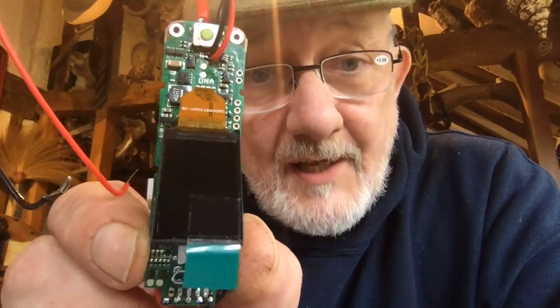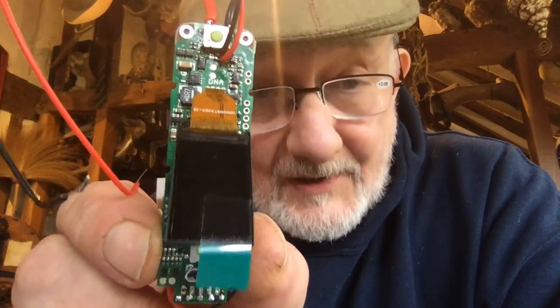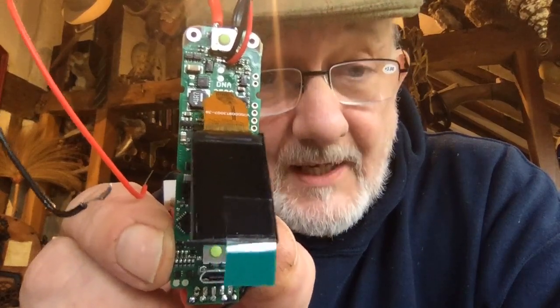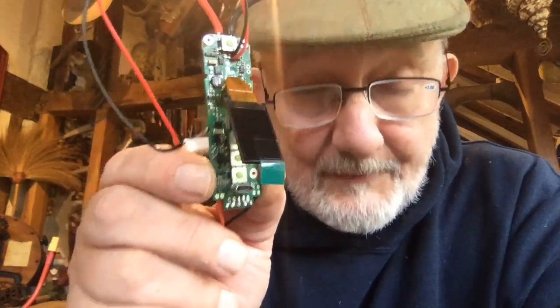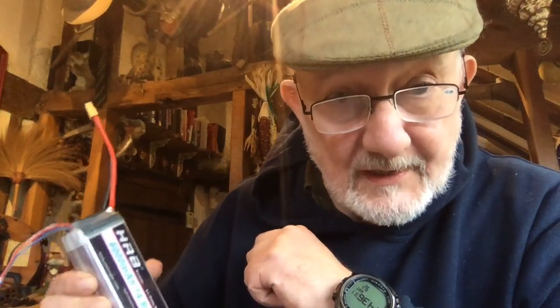The MOSFET is then going to supply a massive string of LEDs which will light up the stained glass mod in Edward's chosen colors. It's also going to have a nice little battery for the DNA 250C.